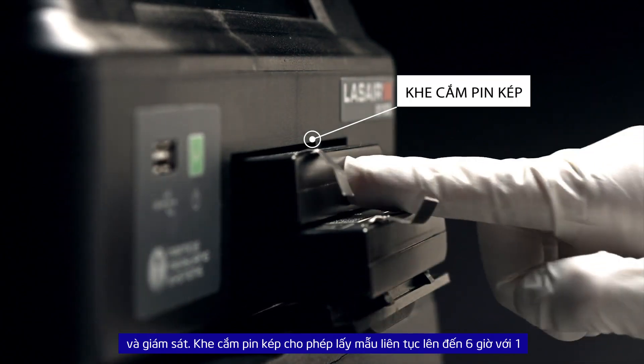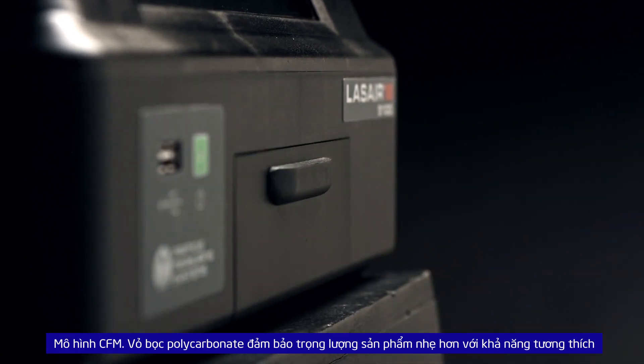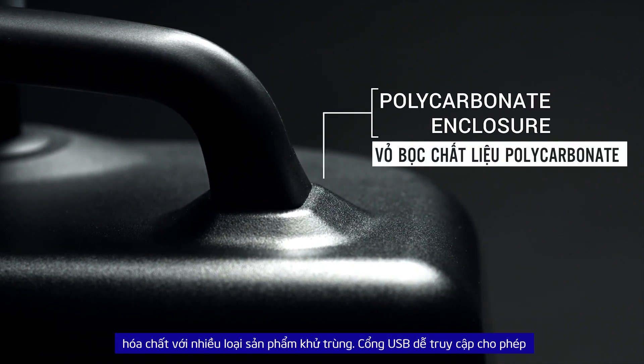The dual battery slots allow up to 6 hours of continuous sampling with the 1 CFM model. The polycarbonate enclosure ensures a lighter weight unit with excellent chemical compatibility with a wide range of disinfectant products.